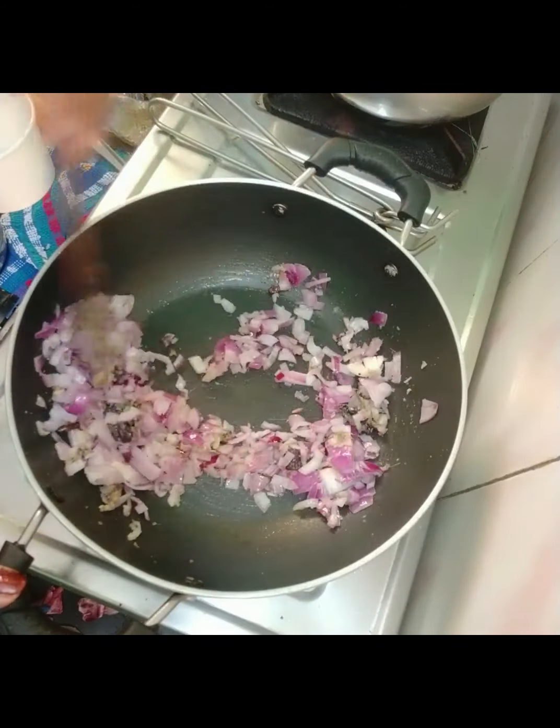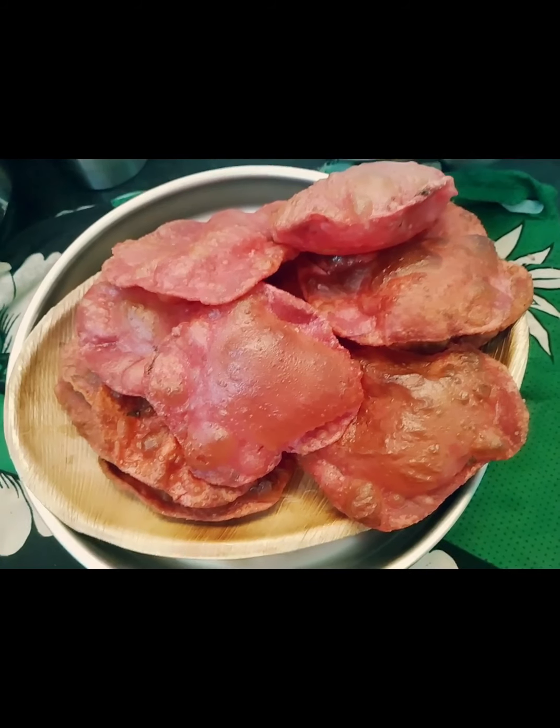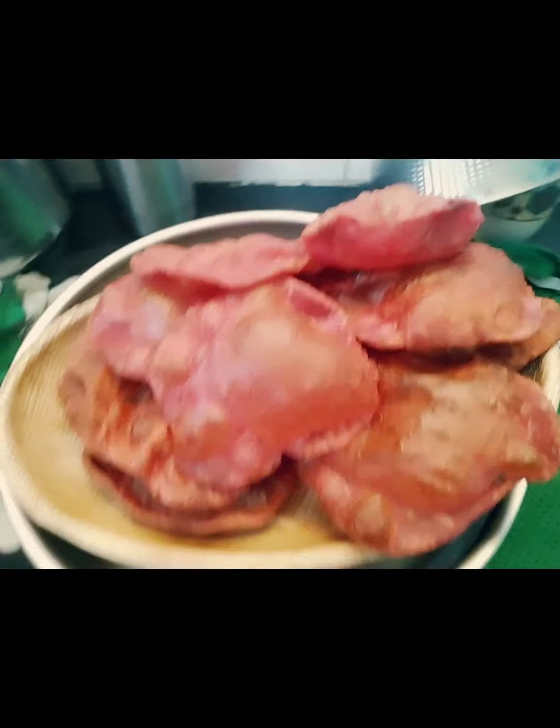This is a good taste of beetroot. You can use beetroot as well. This is a good taste of beetroot.